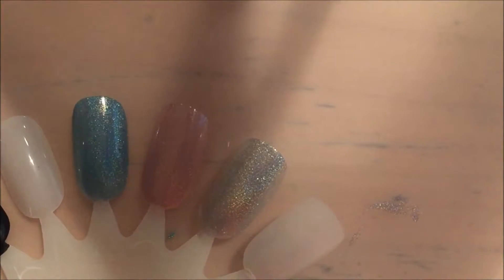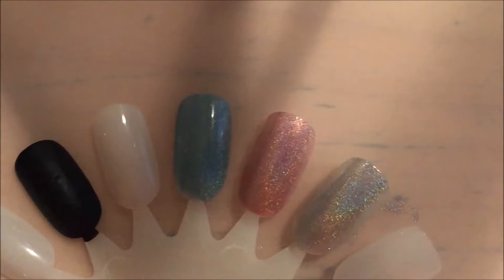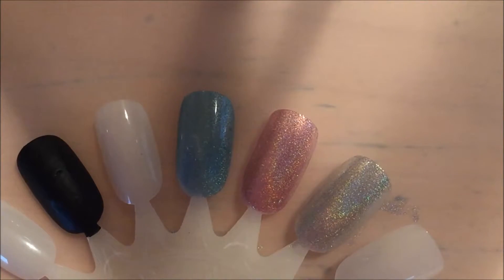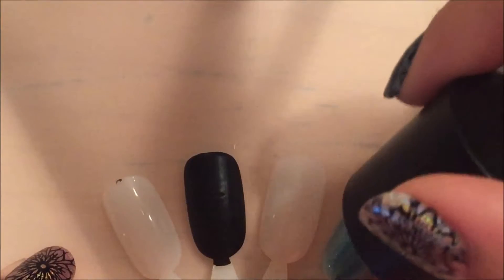I'm not sure if I said this in my other video, but I've never had a holographic polish before. I've had holographic top coats but never an actual holographic polish, and I'm just in love with it. So there's coat two of Call You Maybe.